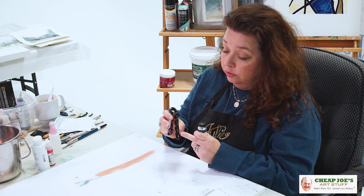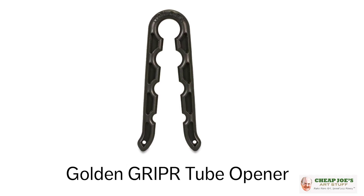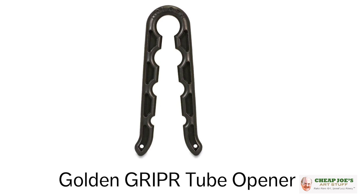It'll open a small 15ml tube all the way up to a really big acrylic tube. So check this out — this is a super score. I really like this and I'm glad that we picked it up. We hope that it is helpful to you and that you enjoy it.